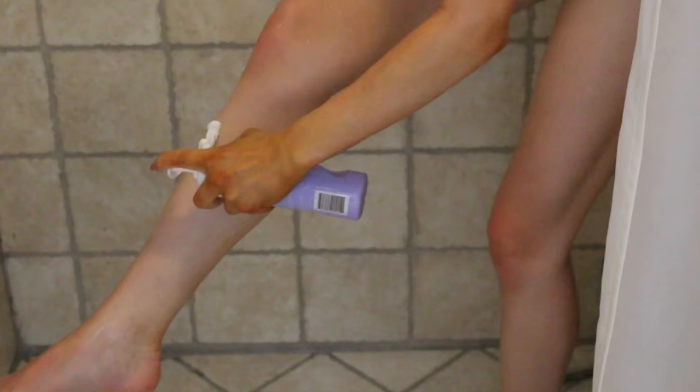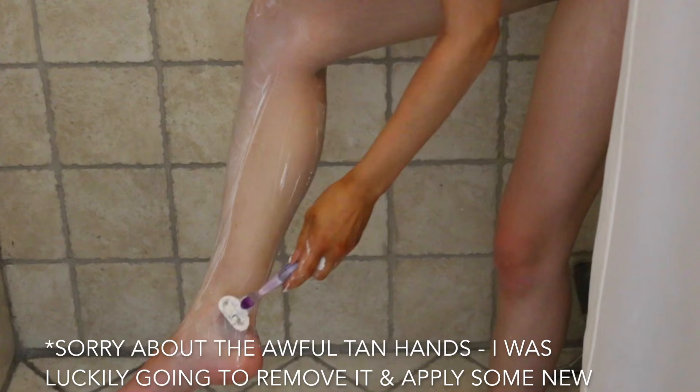Before I fake tan, I always make sure to take a long hot shower to get rid of any excess old fake tan and to exfoliate my skin. I use the exfoliating mitt also from Loving Tan. It exfoliates really nicely without being stripping on the skin - it's not too harsh. I use it with some shower gel on my legs and arms, exfoliating a little extra on rough or dry patches. After exfoliating, I also shave my legs to make sure those small spiky hairs won't interfere with the self-tanner.